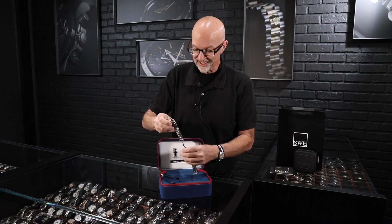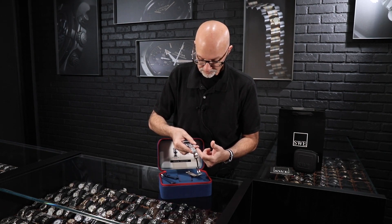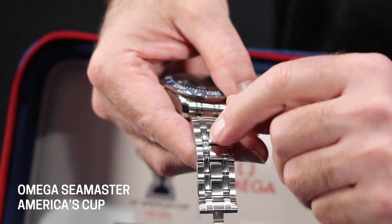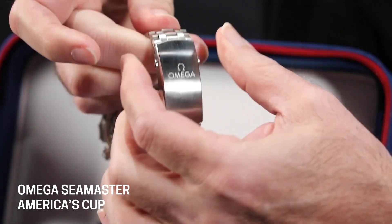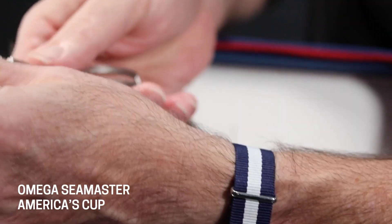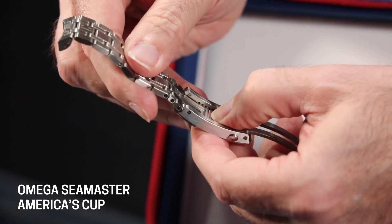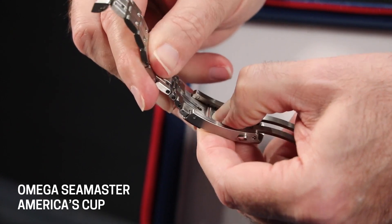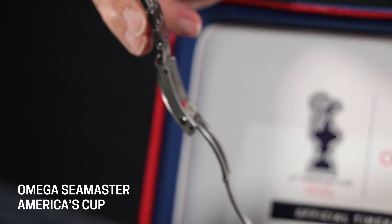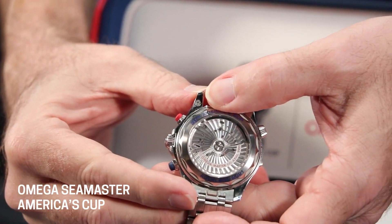Not only is the bracelet really robust — it's got the five-link wide design with mostly matte and a little bit of high-polish inserts — we also have the two-button clasp release system. But look at this micro-adjustment system on the bracelet: it says 'Push' right there in big letters. You push that button and you can slide out as much or as little bracelet as you need, so it's extremely easy to use and you can change the size on the fly. The exhibition caseback shows the beautiful Côte de Genève arabesque decoration of the movement.